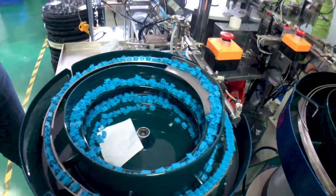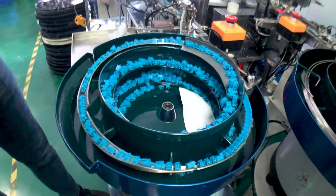There is a feeder for every switch part. The switch has in total four different parts that are assembled by the machine.